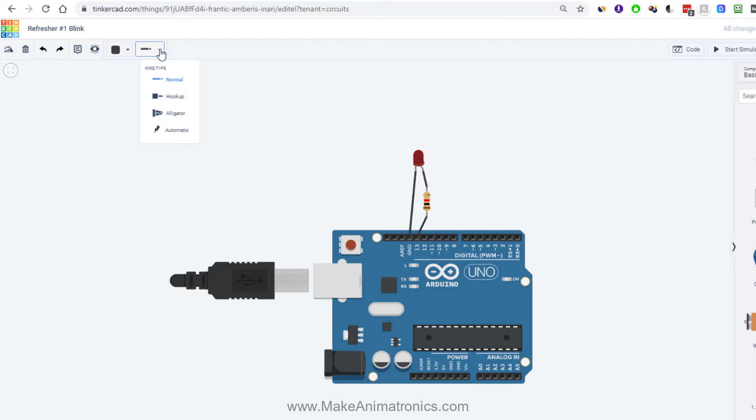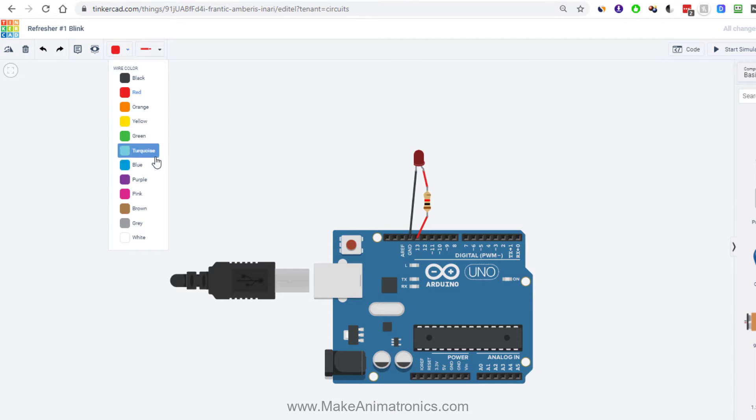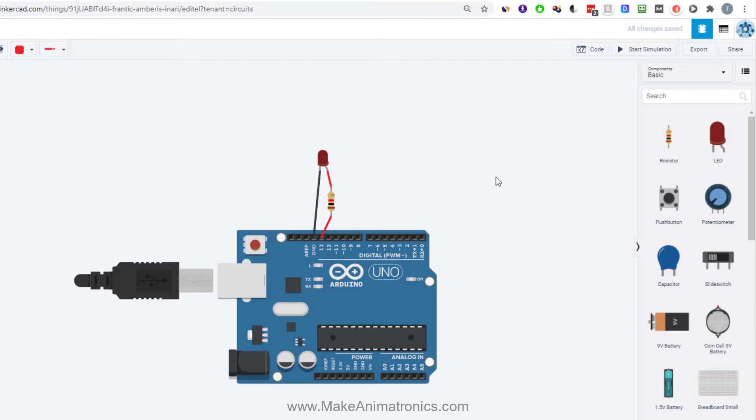Tinkercad has some new wire choices — a drop-down lets you select different wiring types and change wire colors. Let's change the power side of this circuit to red, which is common for the positive side. Highlight the wire and choose red from the drop-down, or tap the number 2 on the keyboard — wire colors correspond to resistor color codes, so red is 2, orange is 3, yellow is 4, etc. We'll leave the negative side black, the common color for ground.